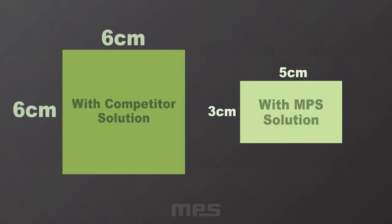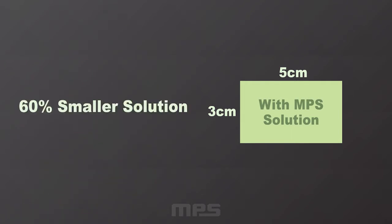Compared to a discrete solution, MPS offers the smallest solution footprint in the market with 60% smaller solution size. With size reduction come great advantages for our customers: less components, less design time, and less BOM cost.